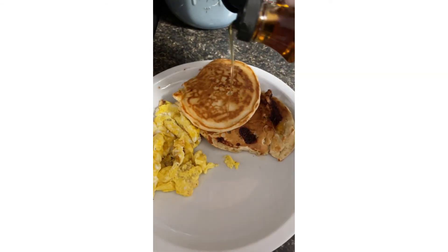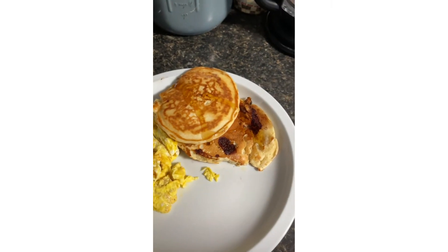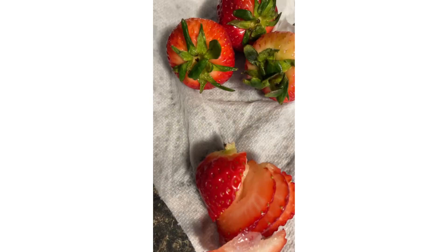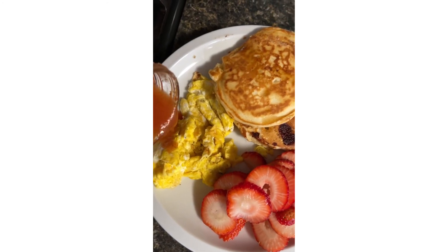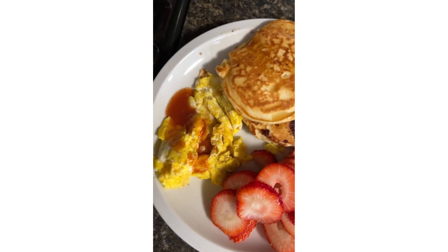Now we add some maple syrup and we chop up some fruit — I chose strawberries this time around. And if you thought it was done, it was not — I love salsa on my eggs.